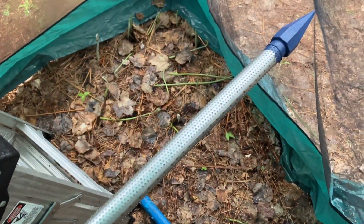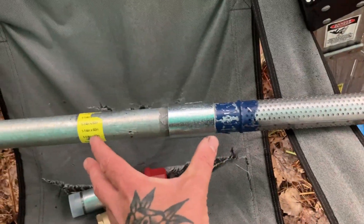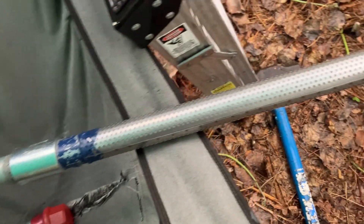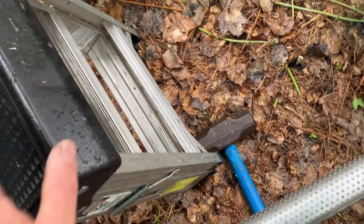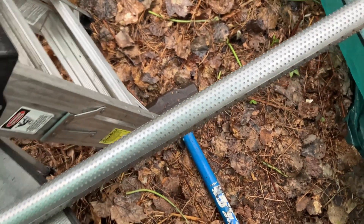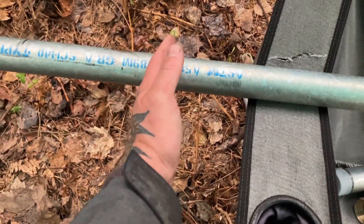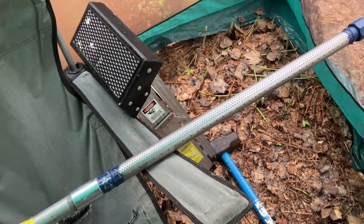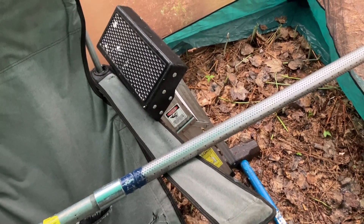The hole I've already dug is about up to here, so I figured I'd just attach this and start hammering it down. I'm using a sledgehammer and a little ladder. I'm aiming to get it down about five feet — right about there.